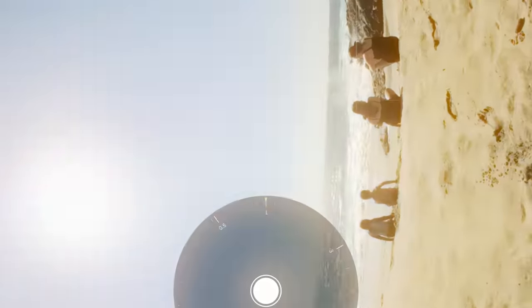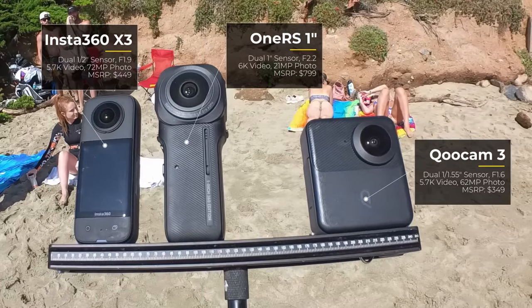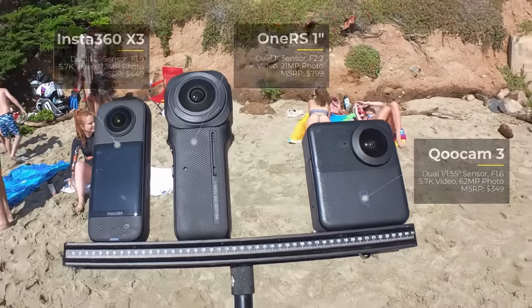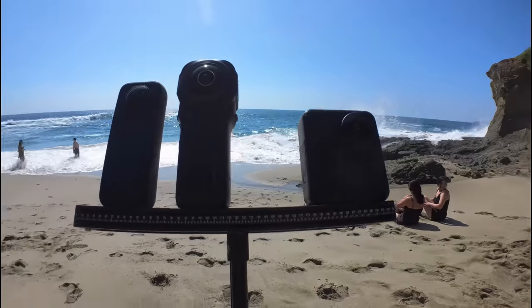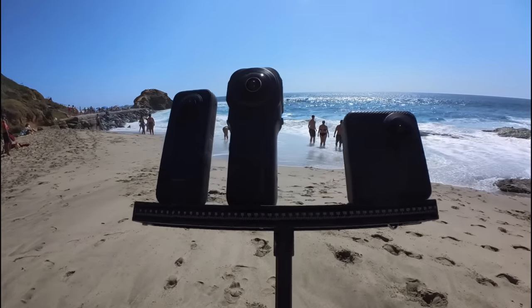Hey, what's up guys! Today we are in the ocean. We're going to compare the Qoocam 3, Insta360 ONE RS, and Insta360 X3 stabilization test in the crazy ocean. Look at that wave — we're going to run to it to see how good the stabilization is. Let's do this!